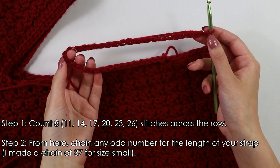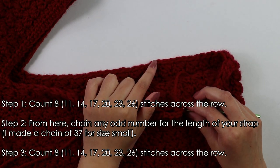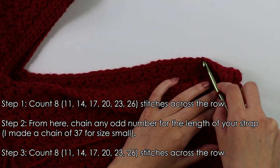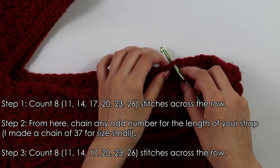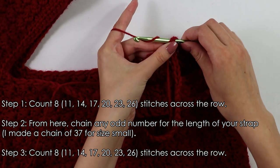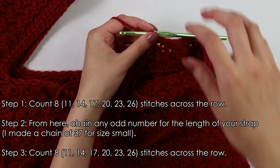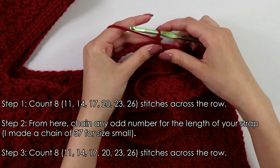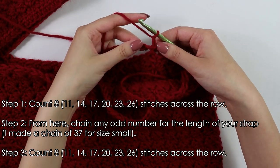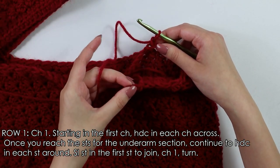Once you have your chain of 37, count 10 stitches from the side and insert your hook into that 11th stitch — same as before, counting 1 through 10 — then into this 11th stitch insert your hook and yarn over to slip stitch. You should have formed a loop. From here chain 1, and now beginning into this first chain we're going to half double crochet into each chain all the way across our strap.